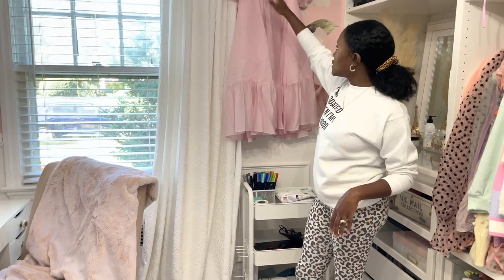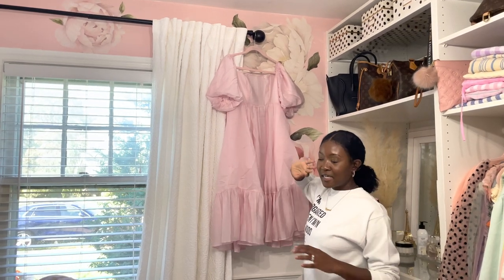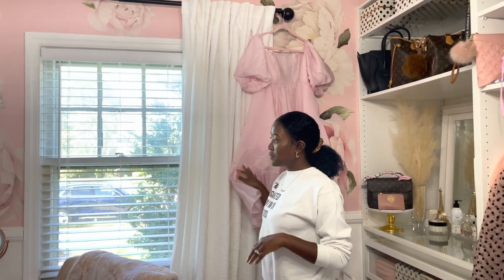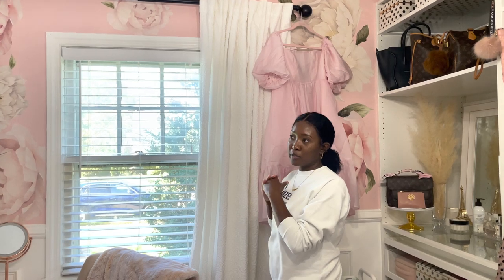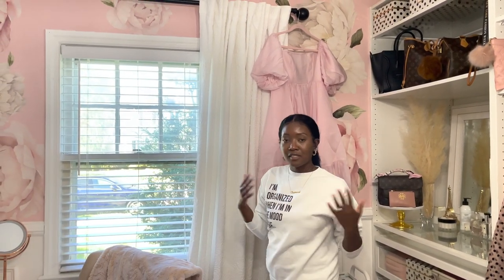I like keeping a dress hanging up — especially a cute dress. This is a dress I want to wear in the next coming days so I keep it out. Or if I get something really new that's super pretty, it doesn't have to be a dress, I put it up here kind of like a display.